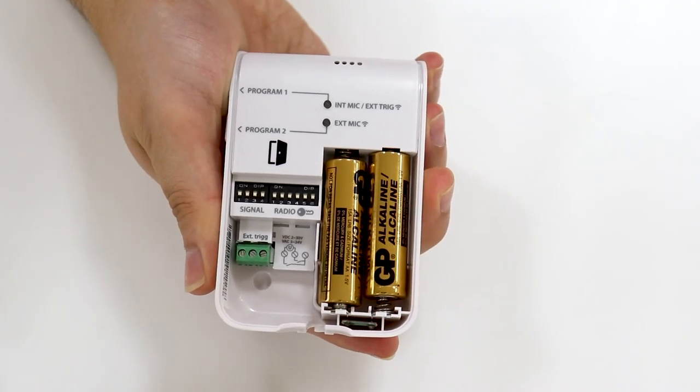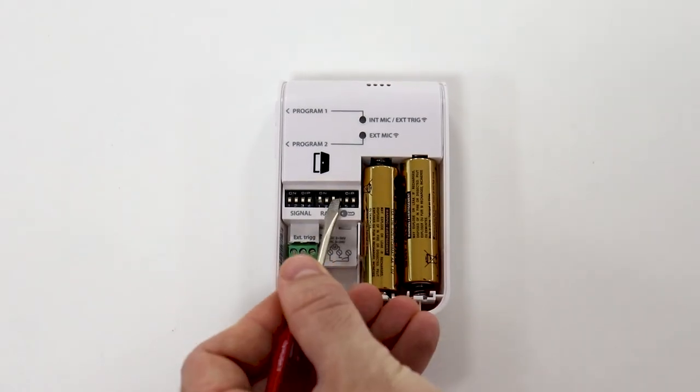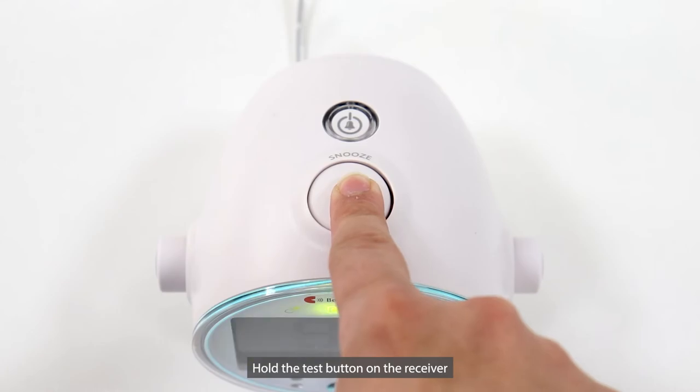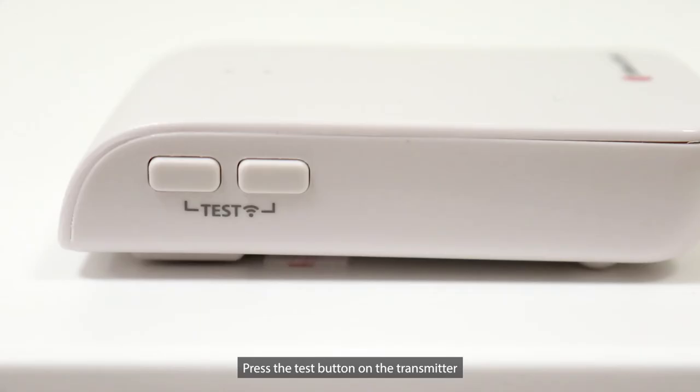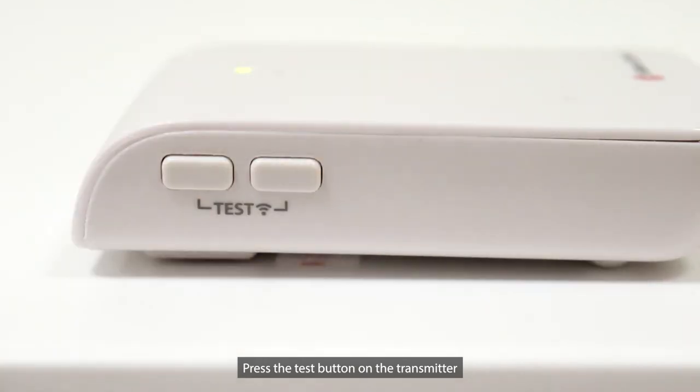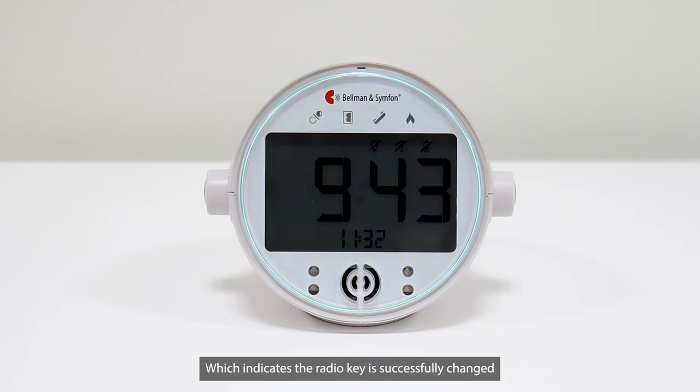Let's do a quick review. Open the battery cover. Change the radio key to any combination you like. Hold the test button on the receiver until the green and yellow LEDs alternately switch. Press the test button on the transmitter. Then the four LEDs on the receiver will cycle through a few times, which indicates the radio key is successfully changed.